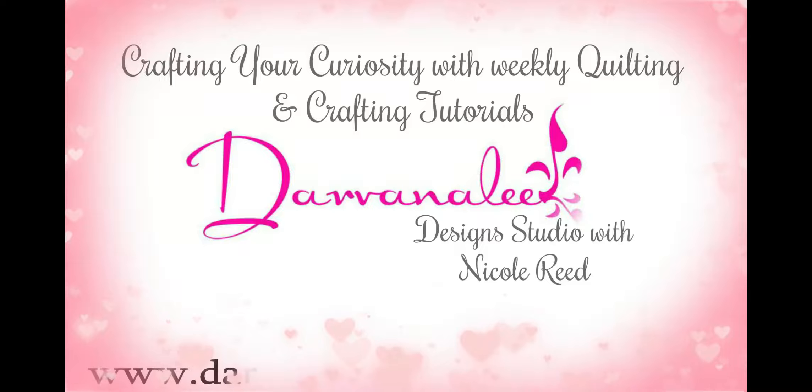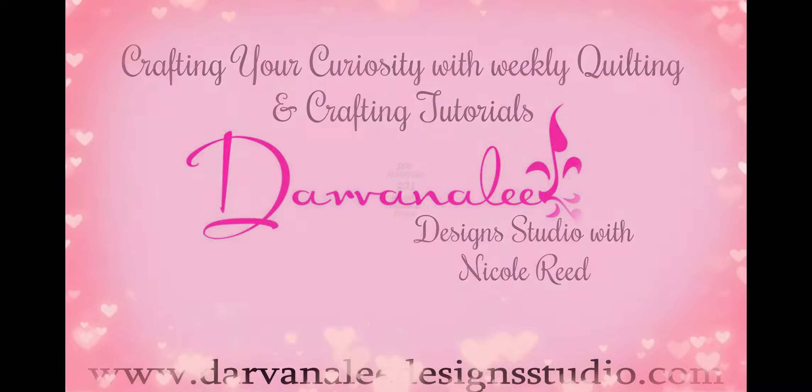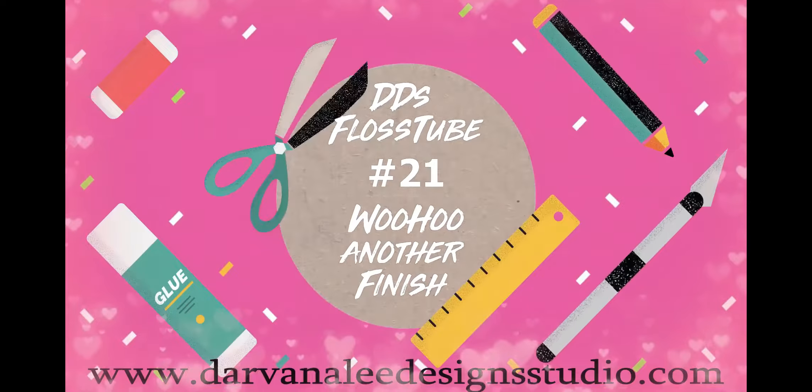Hi Flosstube, I'm Nicole and this is DeeDee's Flosstube number 21. Welcome back to the channel everybody, thank you so much for joining me. If you're new here, just a little bit about our channel: we are a multi-craft channel covering lots of things, from quilting to cross stitch. Hit that subscribe button and the little bell icon so you won't miss out on our Flosstube every week. I can't believe we are at 21 already!